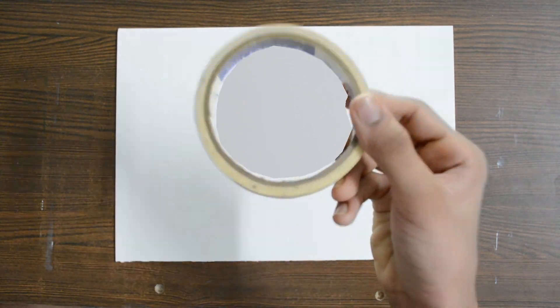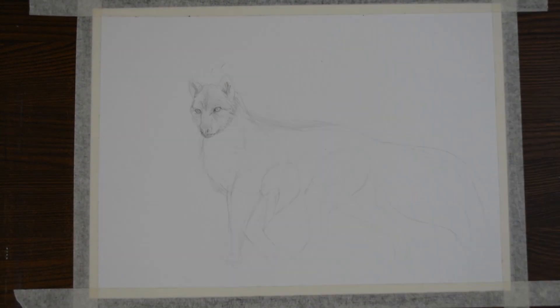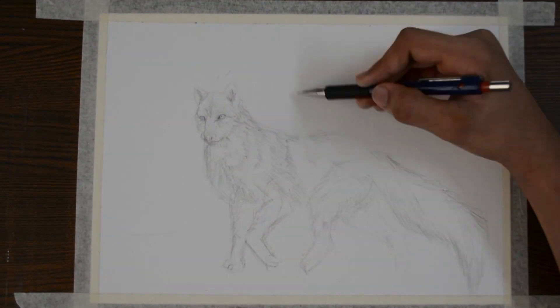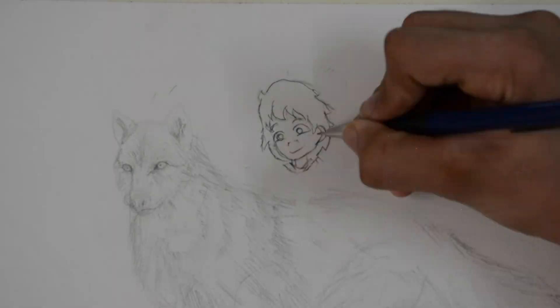Alright, first we need to tape the borders so that after the art is finished, when we take the tape off, it really creates a great white border. At first, I wanted to draw a scenery with some trees and a really serene artwork, but then I realized that it would be a bit too plain and less detailed, so I decided to add some characters.